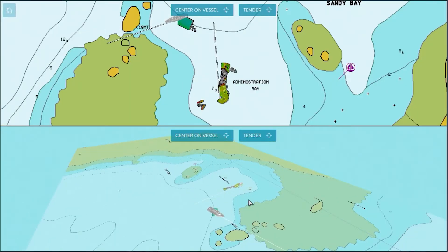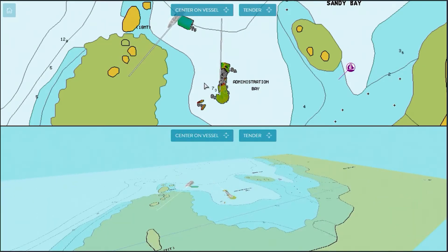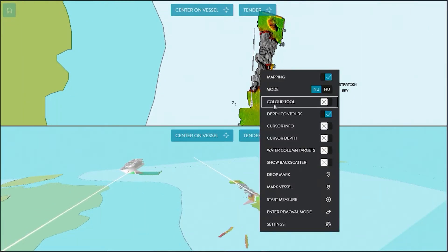In this scenario we also have a WASP W3 on our superyacht, so while we stand by safely outside the bay, the tender maps the full bay to find where it's safe for us to anchor for lunch. We're also mapping outside the bay while we wait.